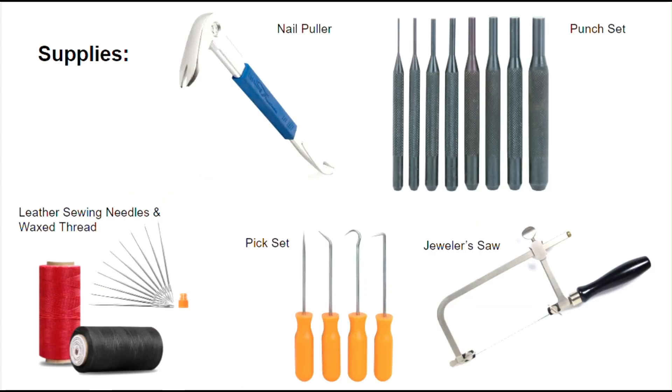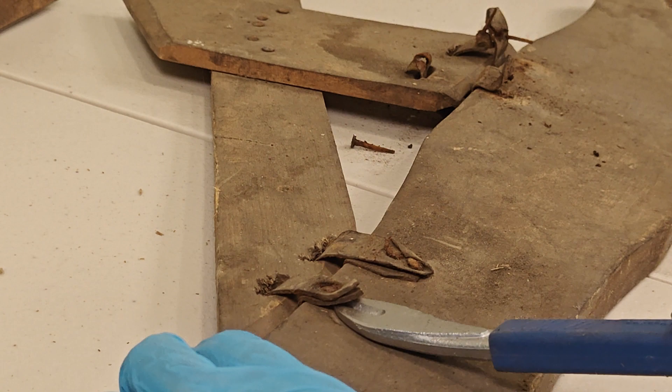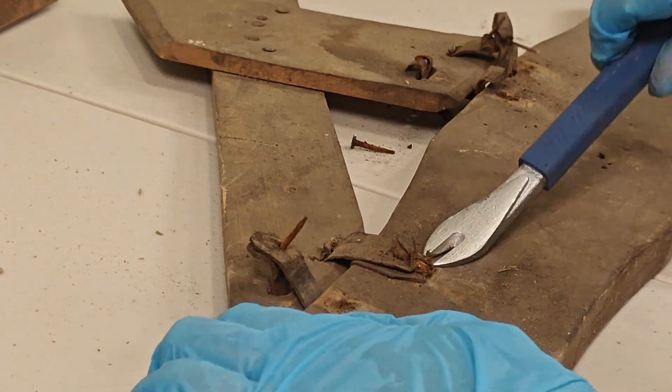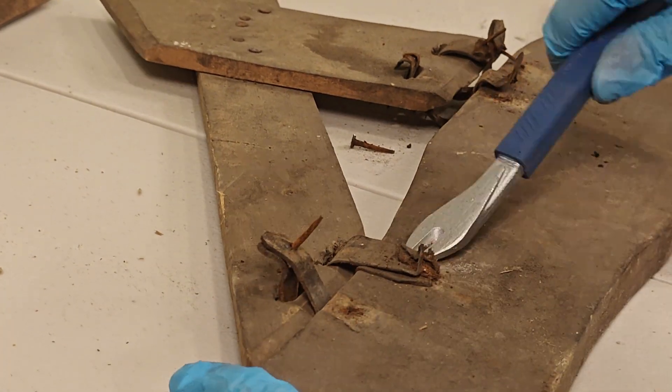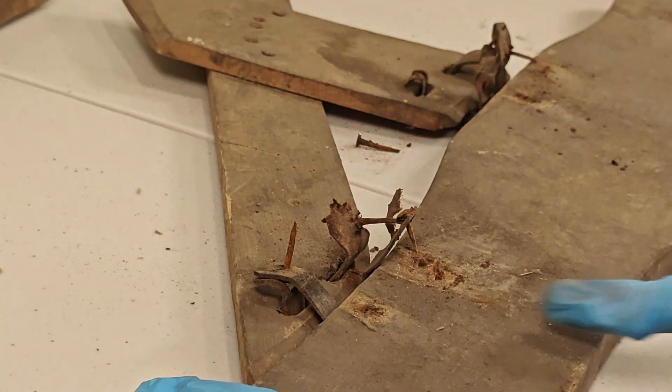Here's a quick look at some of the items you might not be familiar with. To start, you'll want to remove the old leather. You'll want to do this with as little damage to the wood as possible. You may need to try to remove the nails from multiple different angles to get them out entirely.